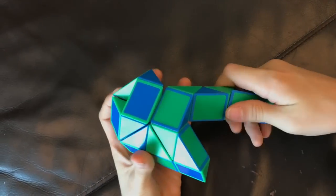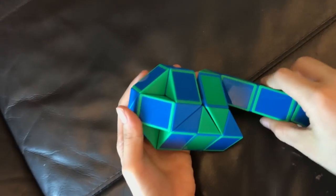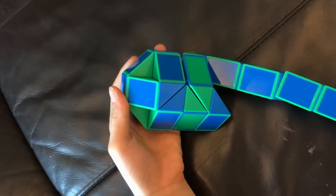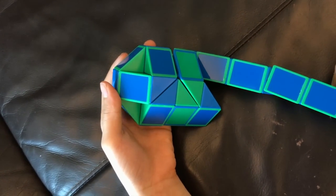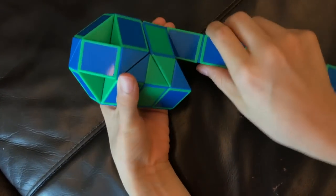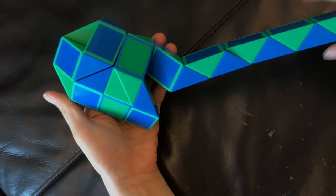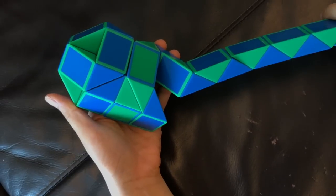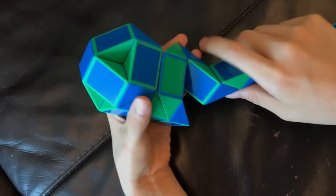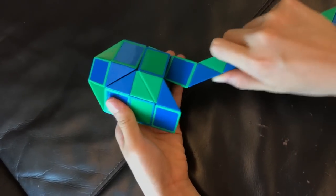Next, you're gonna move the purple one like this. Next, you're gonna lean down like this. Next, you're gonna move this blue one down like this. So, you're gonna move this blue one away from you. And then you're going to move this green one so that these two blue ones match like this.